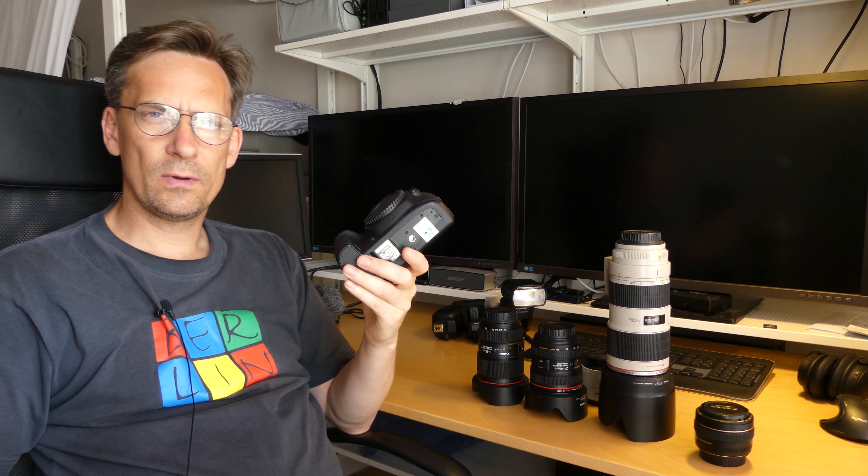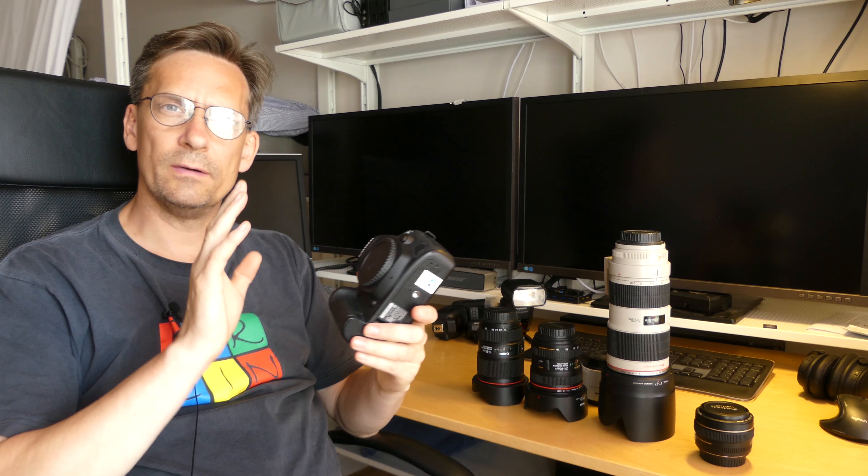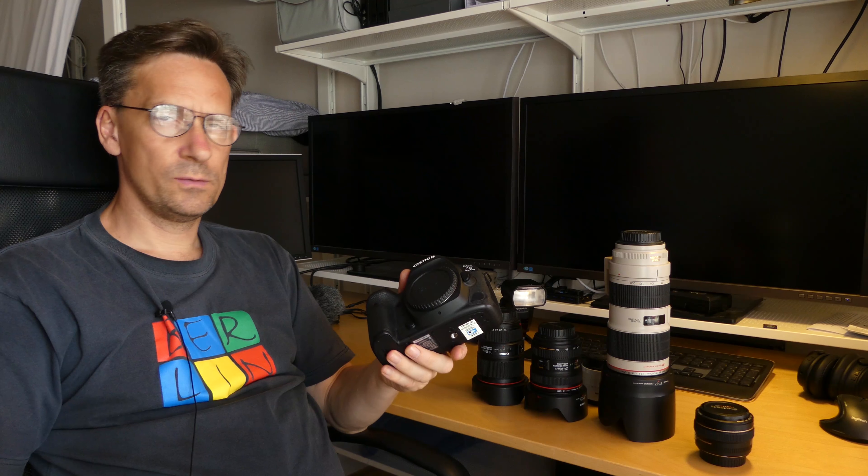When to use a full-frame interchangeable lens camera. This is episode 7 of season 3 of GHSysTV, where we will have a look at what type of camera to use. We will not look at what brand of camera to buy.